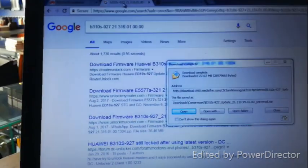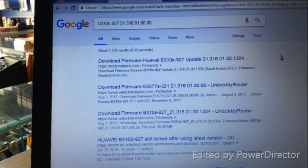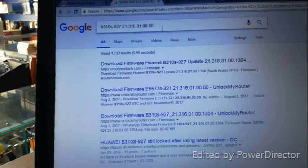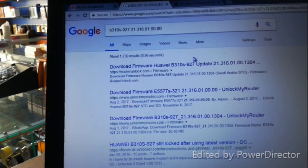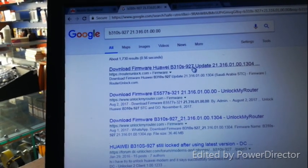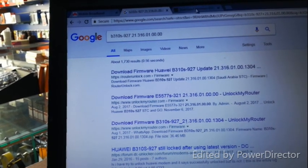Here is the software version. Type in the software version. If you type it, you can download the software. Huawei 3.1 — you can also download the software.